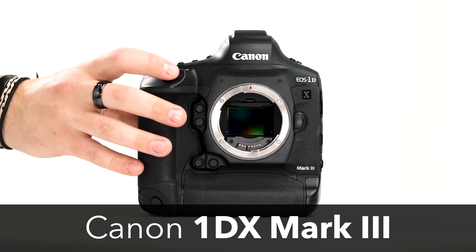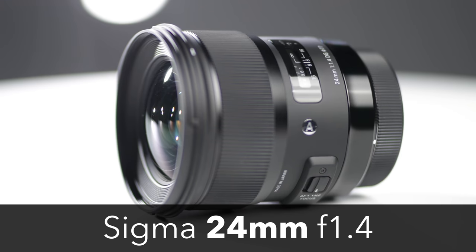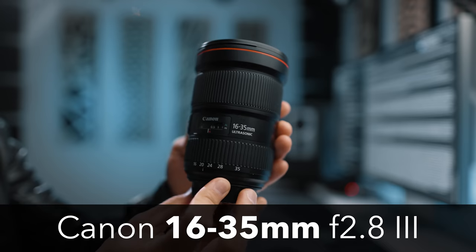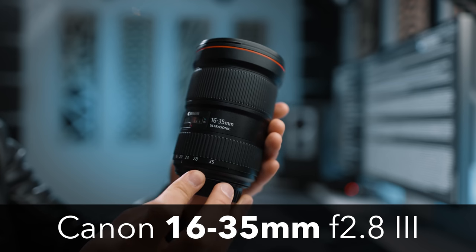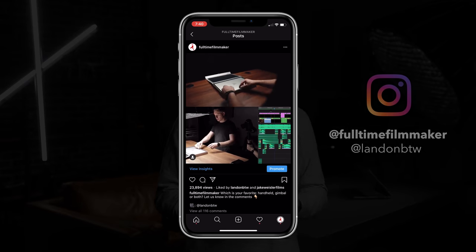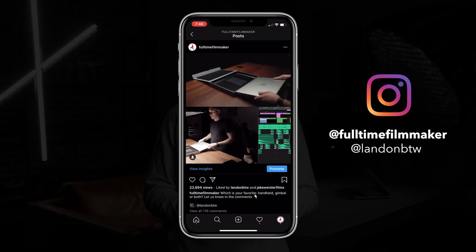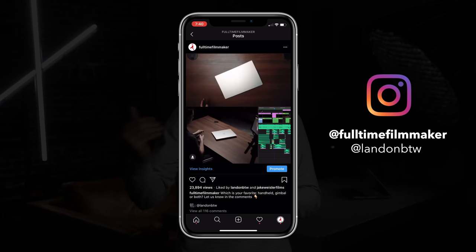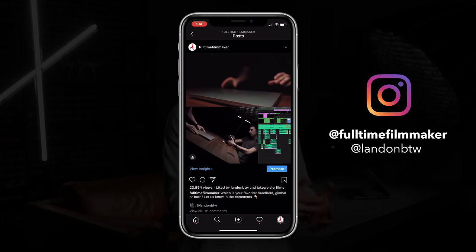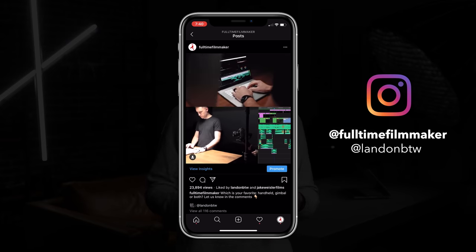The gear we used for this video was the Canon 1DX Mark III as well as the Sigma Art 24mm, the Canon 100mm Macro, the Canon 16-35mm Version 3, and the Sigma Art 50mm. If you follow us on Instagram or TikTok you've probably already seen the side-by-side behind the scenes of how this video was made, so you'll know that we used a mix of both handheld and gimbal movements as well as an overhead rig for some of those top-down shots.